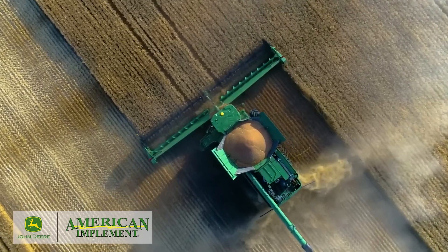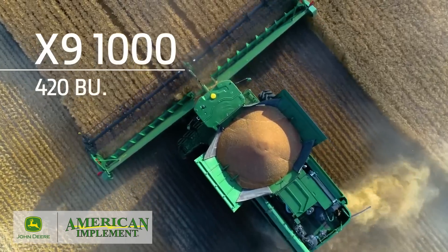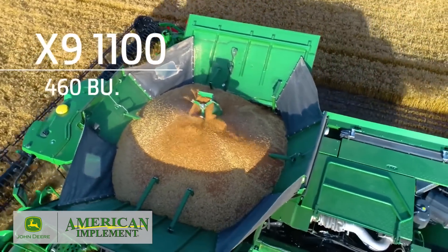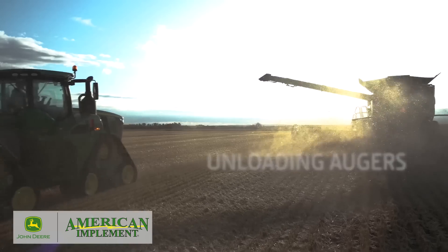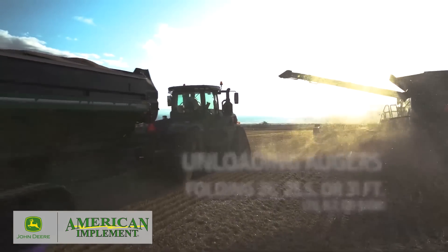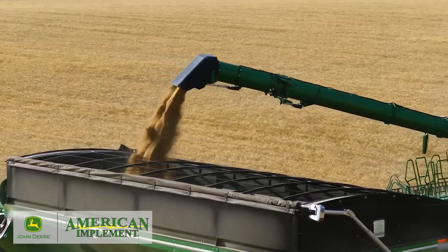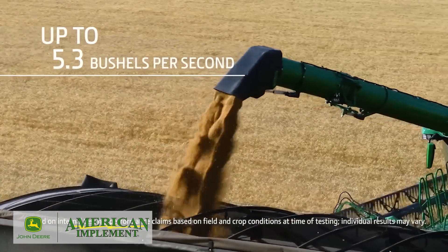To handle the additional harvesting capacity, the grain tank on the X9 1000 can hold 420 bushels, while the X9 1100 can hold 460. For unloading, we offer three folding auger lengths, the largest at 31 feet. An optional, adjustable spout can make unloading easier. You can unload a full tank in about a minute and a half, thanks to an unloading rate of up to 5.3 bushels per second.